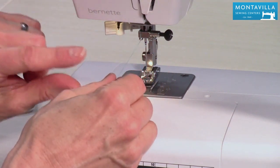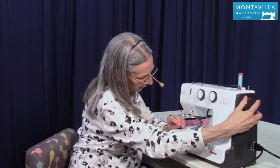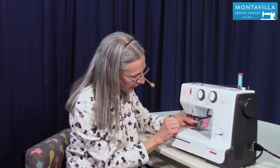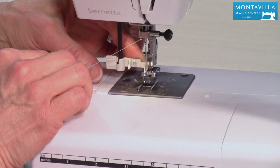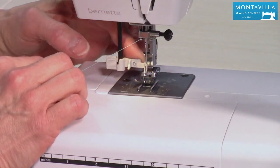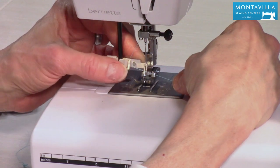Now we are going to use the needle threader. In order to do that you need to make sure your take-up lever is up so that you can see it — that'll make sure that the needle is up at the right position. So what I did is I pulled the needle threader down, swivel it forward so it hugs the back of the needle. I put my finger here to keep it from flying back up and also to keep it hugging the back of the needle, just holding it nice and lightly. Use my thumb to guide the thread to the left of the hook on the left side.